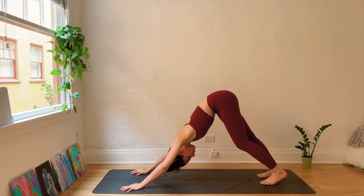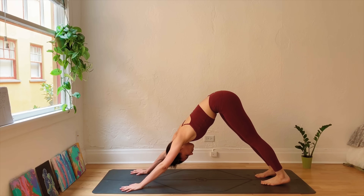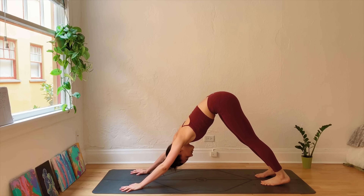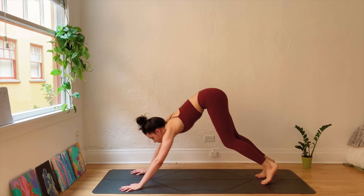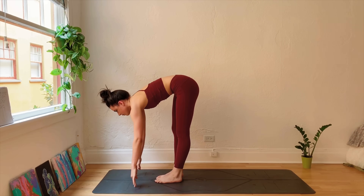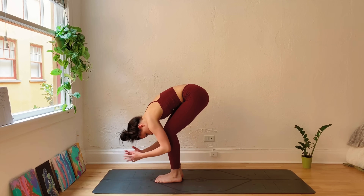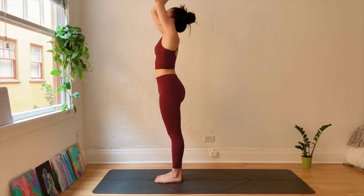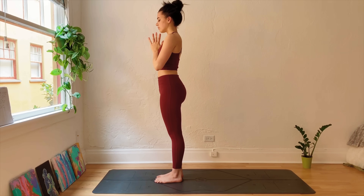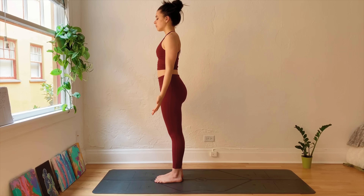Meeting in Downward Facing Dog. From here, step to the top of the mat. Inhale, halfway lift. Exhale, fold. Inhale, strong through the legs, lift the arms up, bringing palms to touch, hands come through heart center. Releasing the hands, finding Mountain Pose.